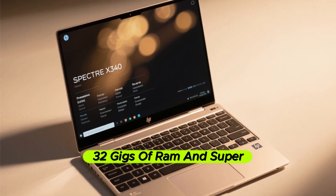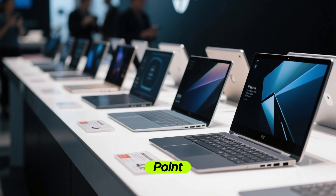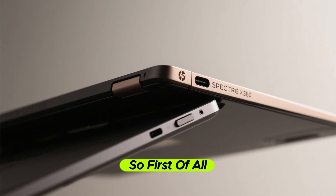It has 32 gigs of RAM and super fast storage. But there are lower spec models available at a much cheaper price point. Full review coming soon, but let's find out why this is the ultimate 2-in-1 laptop right now.